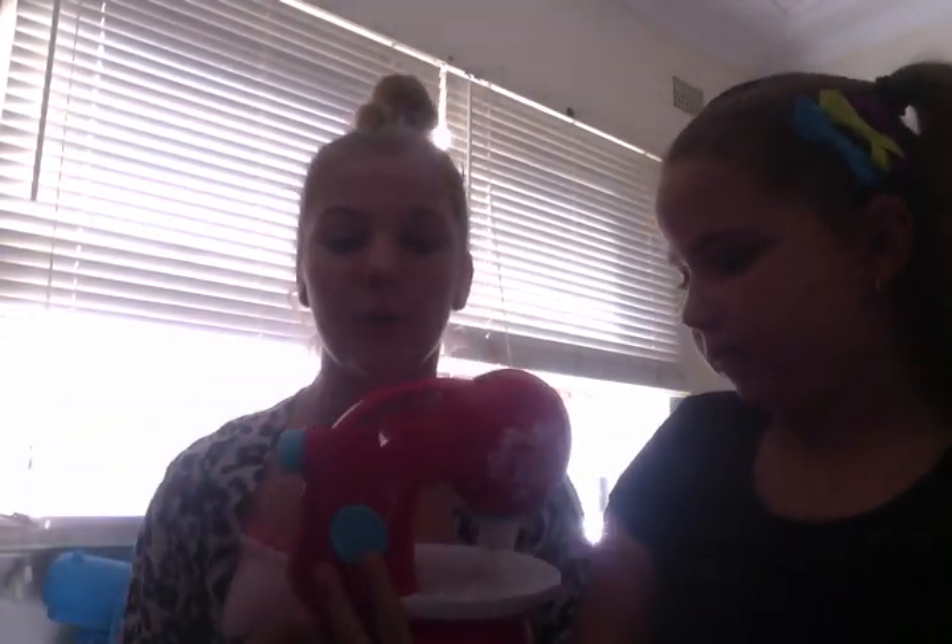Hi everyone, I'm Matea and this is Leia. We are doing the Sew Cool sewing machine. There are two different colours which are red and pink. I got the pink one because they didn't have any red, but the pink is very stylish and it's cute. This is ages from six and up. Today we're going to do a tutorial on the Sew Cool sewing machine.